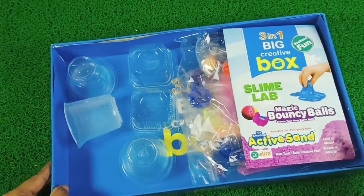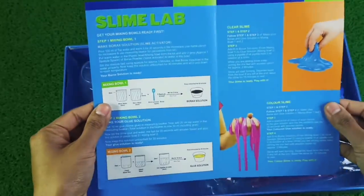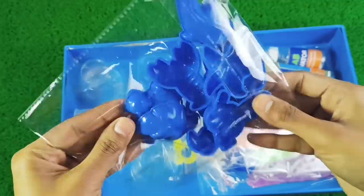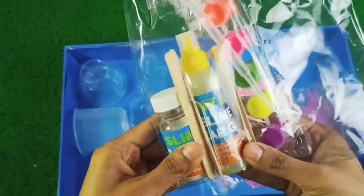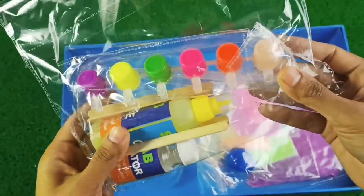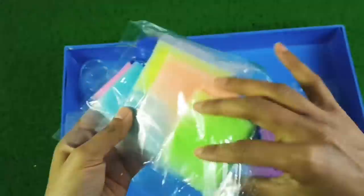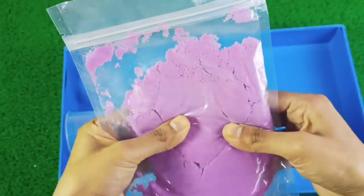Inside our box you can see there are many containers. First we have a small booklet which has a recipe for slime and bouncy ball. For the kinetic sand, we will use it as it is. We also have molds which are totally based on ocean creatures. Let's look at the slime packet — we will open it and see what colors are inside. Third, we have purple or pink kinetic sand.